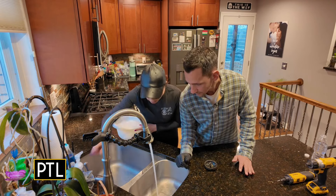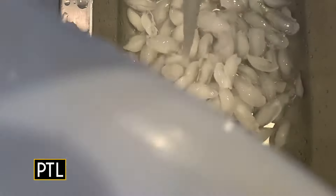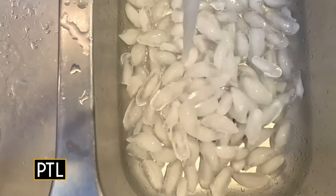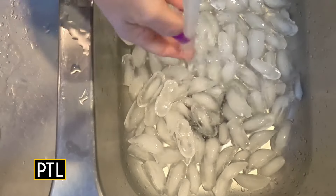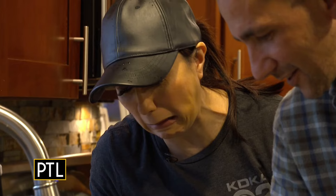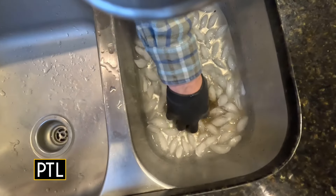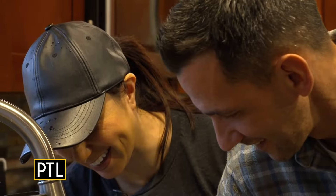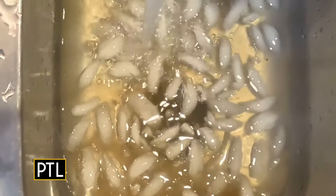Run a little bit of water and then turn on the disposal with the ice in there. The arms fling food around and it gets stuck on the walls. The ice spins around and shoots against the walls, clearing off all that built-up food residue.